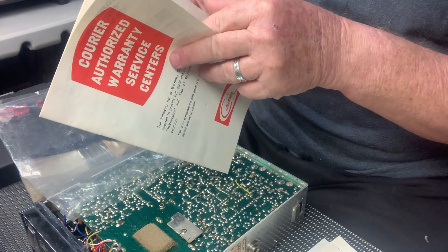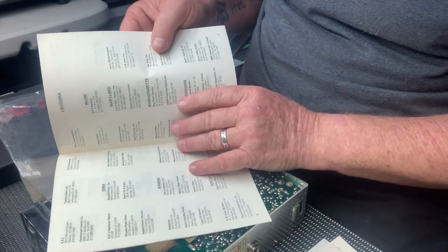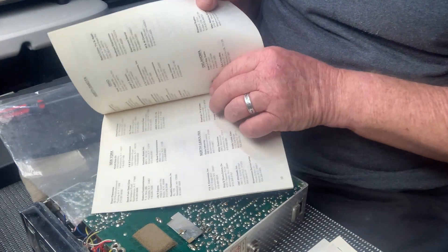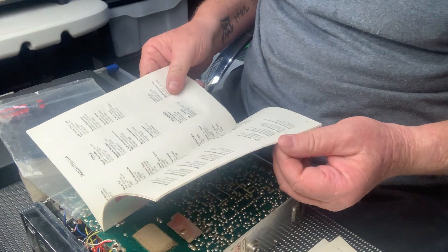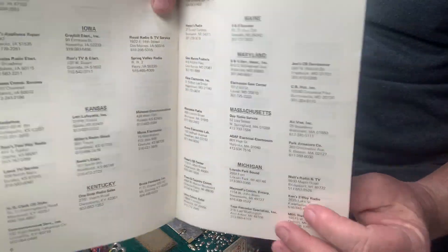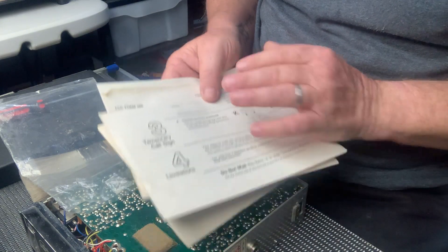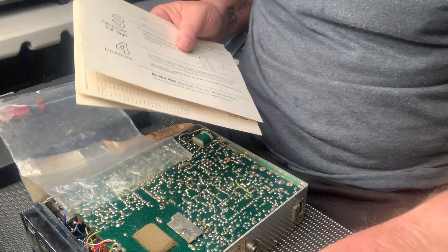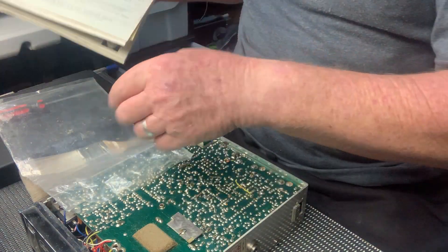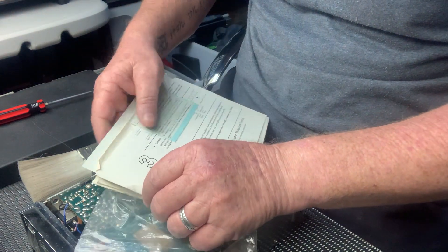I'd hate to see the list of people — this one's obviously come out of the States. Look at all those — obviously in America, as we know, CB radio is huge. I can't believe how many places — look at all the CB radio places that used to sell radios. There's pages of them. Yeah, it was huge in America. It was also huge here as well, but in America that's where it really started — I think it started in the late 1960s, or maybe even earlier, with pirate radios.